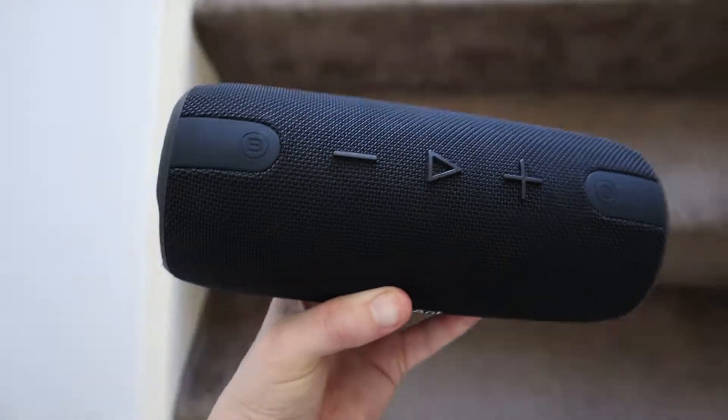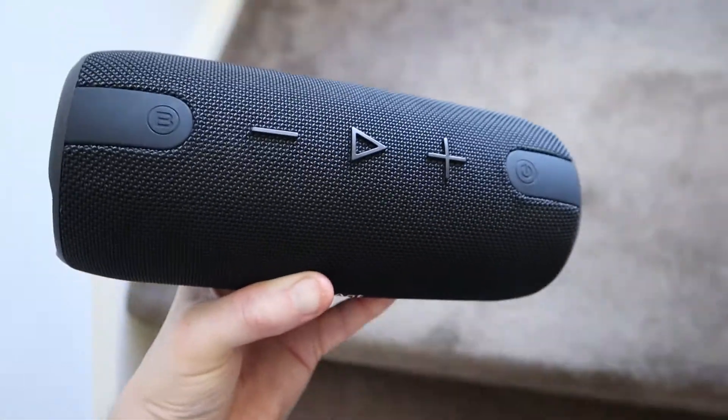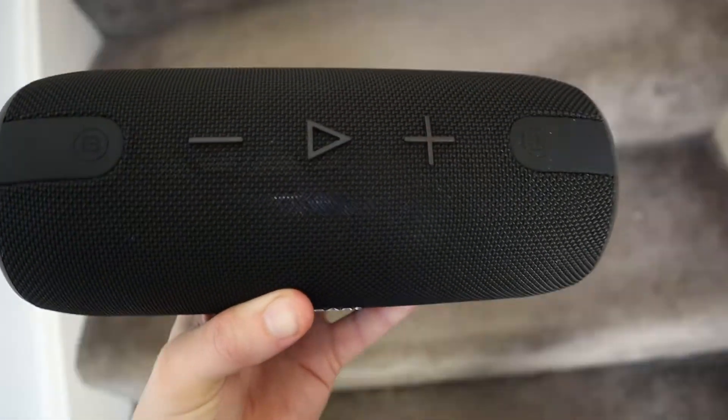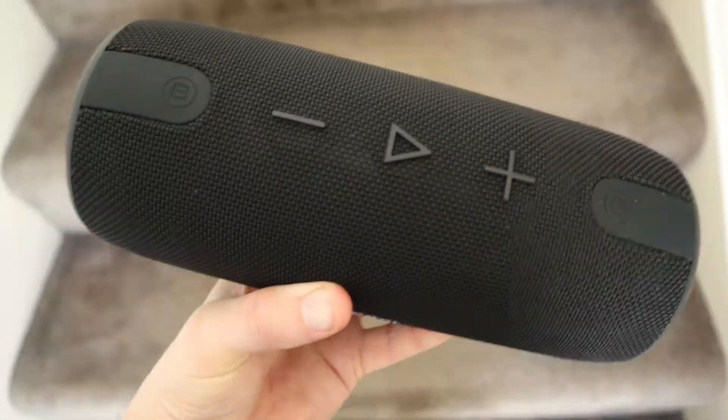There's also an auxiliary port at the back here which you can use to plug in and play music directly to the speaker without using Bluetooth. When you plug something into this auxiliary cable, this will override any Bluetooth connection and any music that's being played will only come from the auxiliary cable.